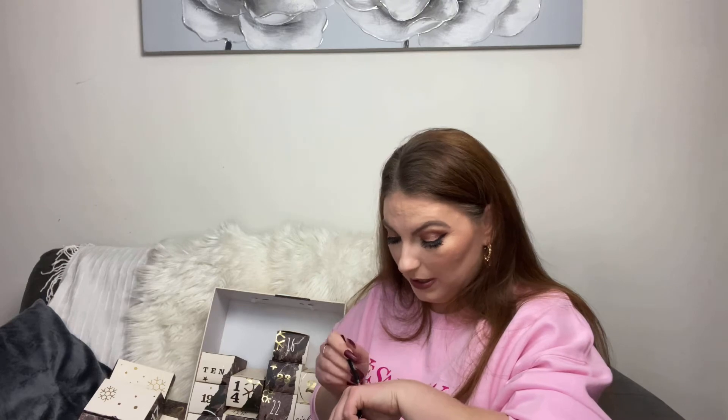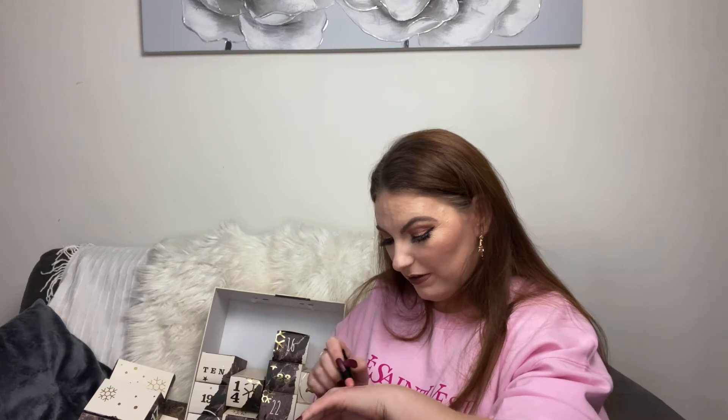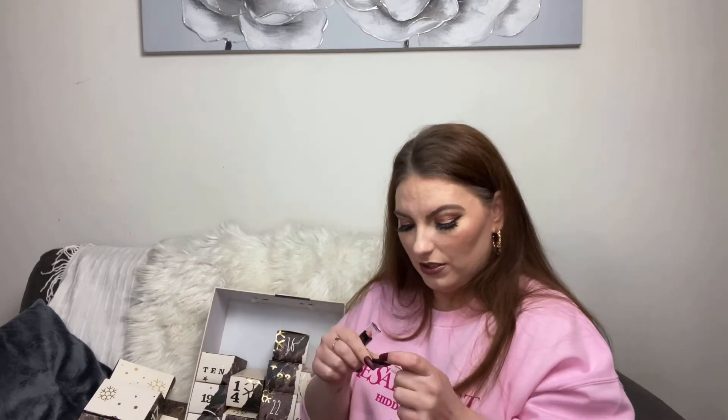Number nine — another lip duo, but this time more nude so I will swatch these. The lip liner feels really creamy. The lipstick is more of a peach tone and not very pigmented, but it would be really pretty for overlining your lips to make them look more plump. Even if it's not as pigmented as you'd like you can just wear it on the center of your lips with a bit of highlight.